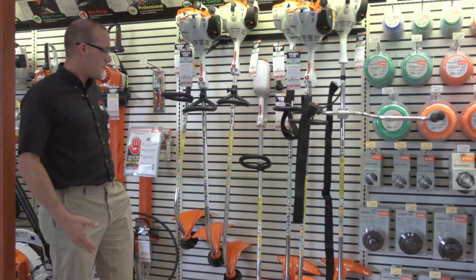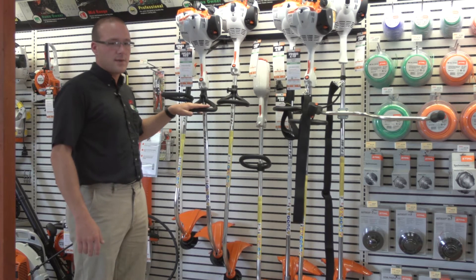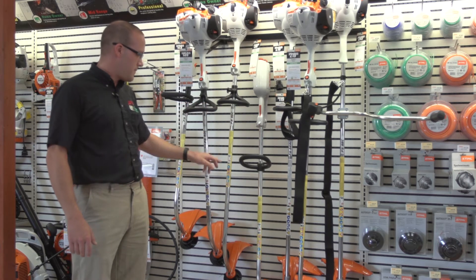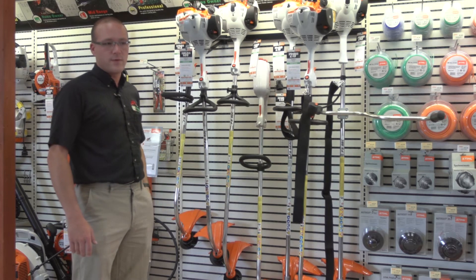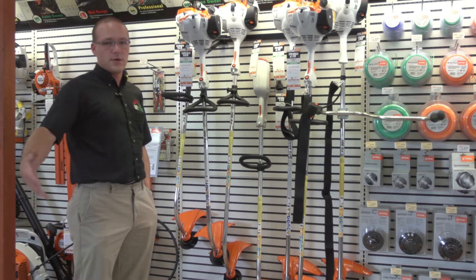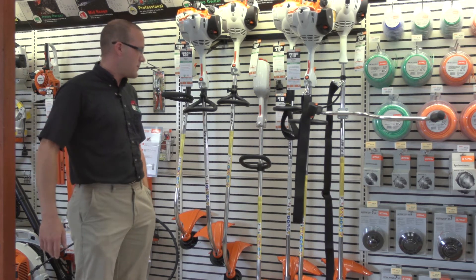The third curved shaft model they offer is the FS 50. It's basically the exact same machine as the FS 40 but with about a six-inch longer drive shaft, so if you're working where you need to reach across a fence or something like that, it would be beneficial to you.